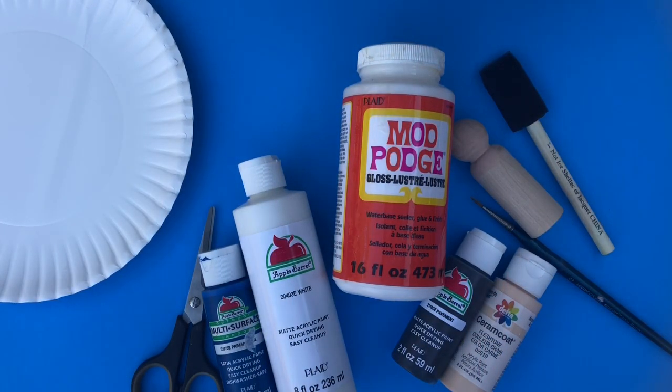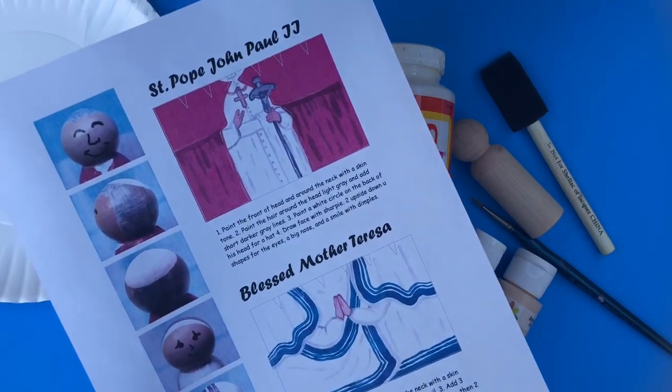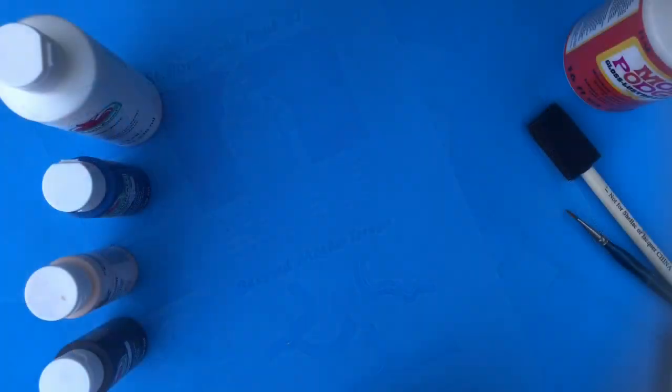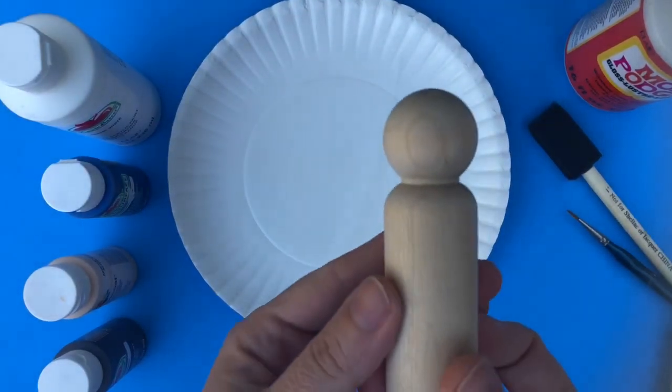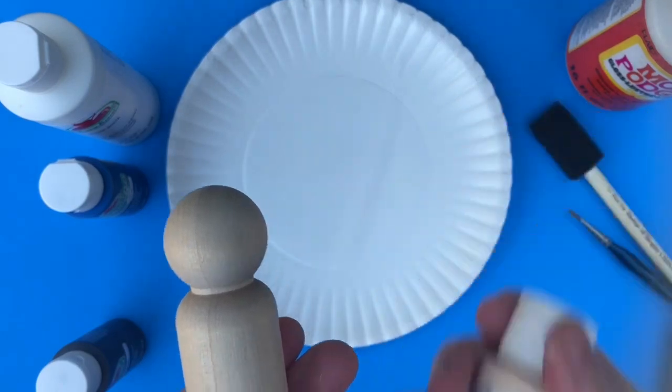Here are the supplies you need including some paint, some brushes, some Mod Podge, and of course the download. You're also going to need a pair of scissors, and I use a paper plate for mixing the paint.